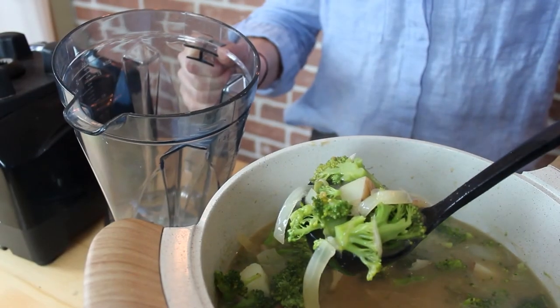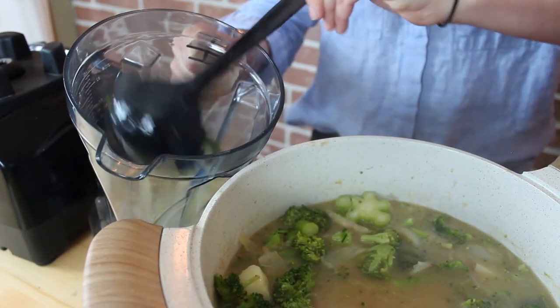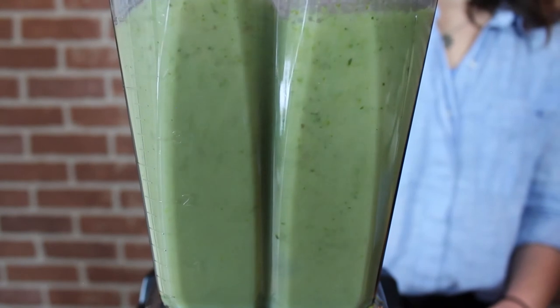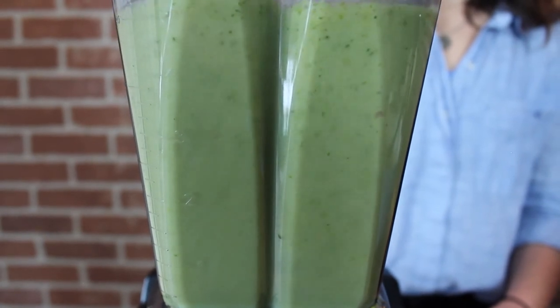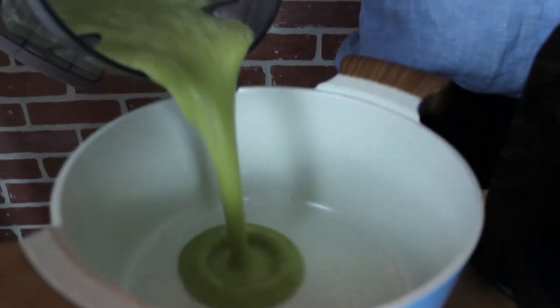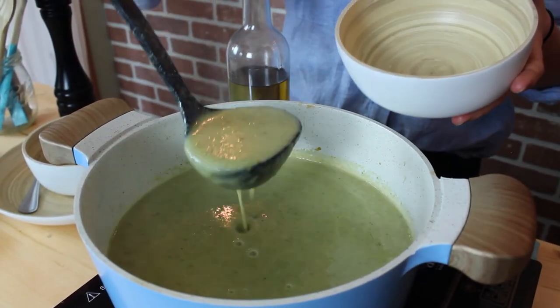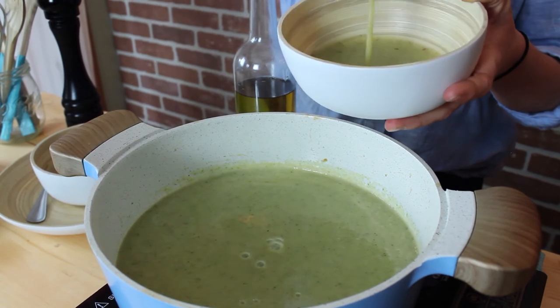Now it's time to blend your soup. If you have a stick blender, that would be primo. If not, you can ladle it into a regular blender to whizz it up. Remember that hot liquid expands when you blend it, so leave yourself a lot of room in the jug. As always, taste your dish and season it accordingly, and return it to the heat if you need to before serving.